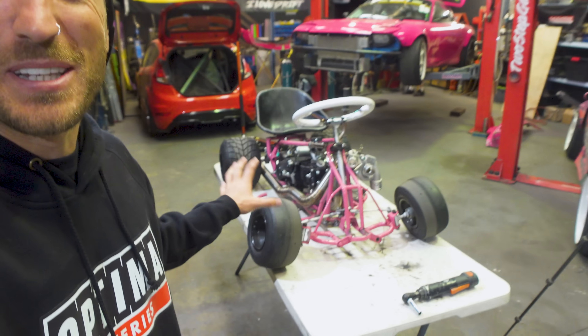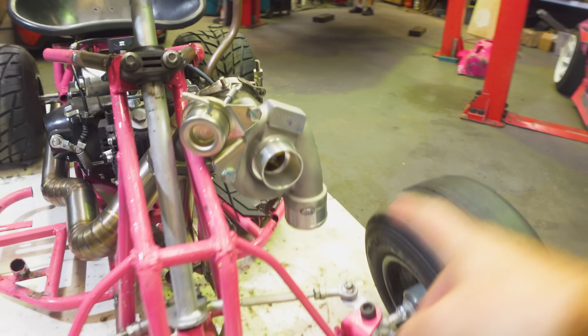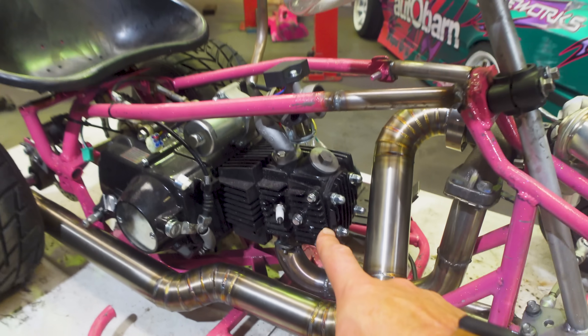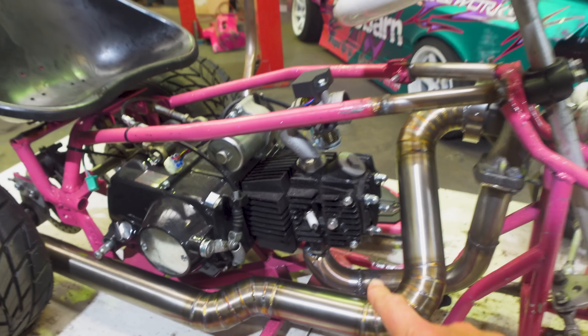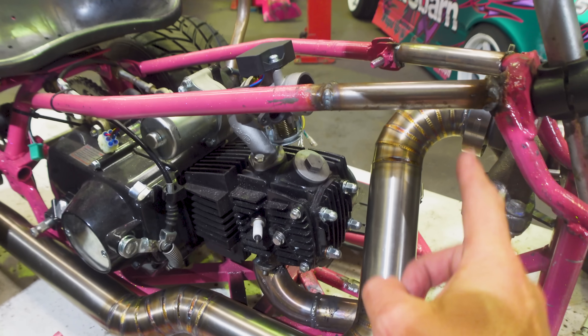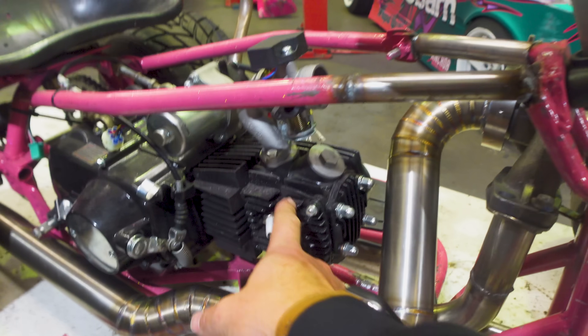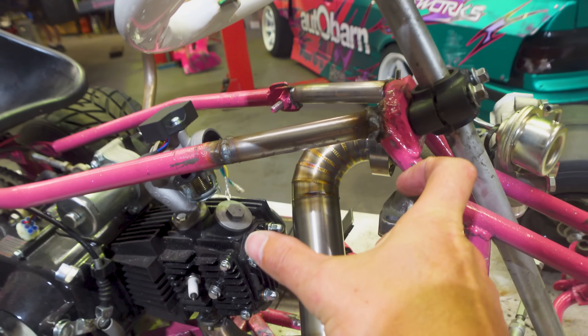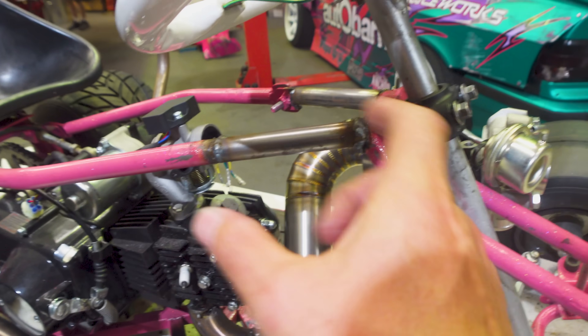A lot of you guys have chimed in in the comments about this build, talking about the fact that we have to put a plenum on the charge pipe between the turbo and the throttle body. Basically what that means is an area where the boost can live, because this is a single cylinder motor. The intake valve opens on a cycle, the exhaust valve opens on another cycle, and if you have the piping too short between the turbo and the throttle body, basically every time the intake valve opens, all of the boost from that pipe will go into the motor. That pipe will be empty so the turbo will have to refill that charge pipe with boost on the next cycle and it becomes really inefficient.